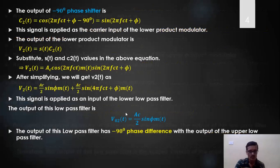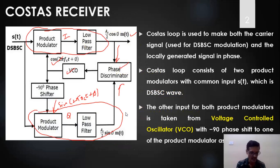Now, going back to the block diagram to see how the phase variation is compensated. In the ideal case, φ = 0 — the phase difference between the original carrier and the locally generated carrier from the VCO is zero. In that case, the Q channel output is zero because sin(0) = 0, while the I channel produces maximum amplitude since cos(0) = 1. The phase discriminator compares the phase of the I and Q channel outputs and produces a corresponding voltage.